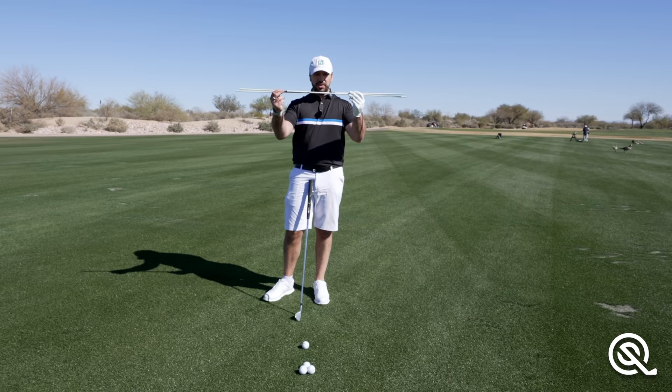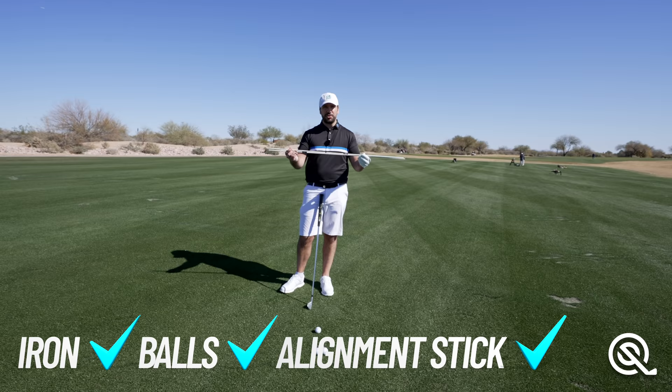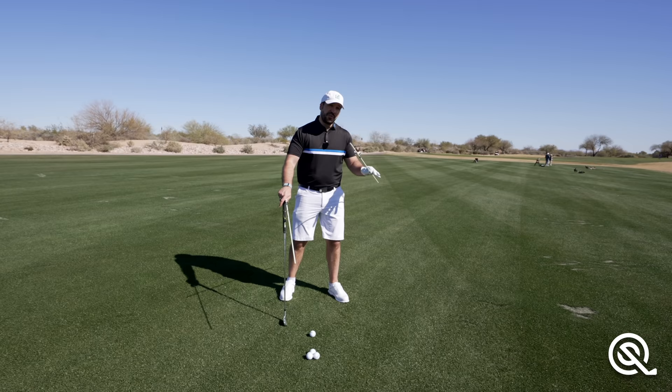So, two alignment sticks. I recommend the Colin Montgomery alignment stick from Amazon, yours for about $8.99. I've got an eight-iron here but you can use this drill with most clubs. If you are practicing at a covered range and don't have access to a grass range, you can use a golf bag, a chair — you just need something which is going to give you feedback.